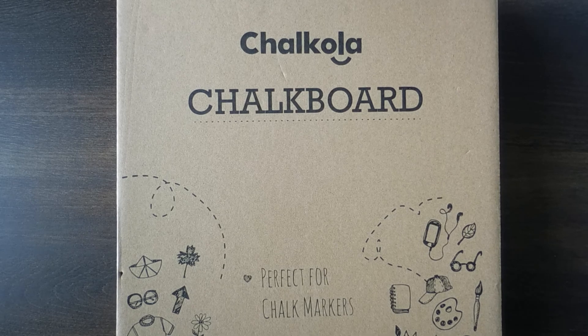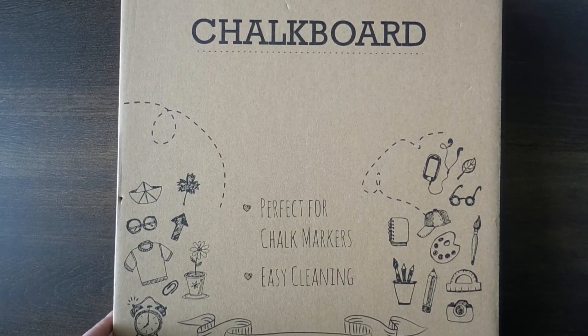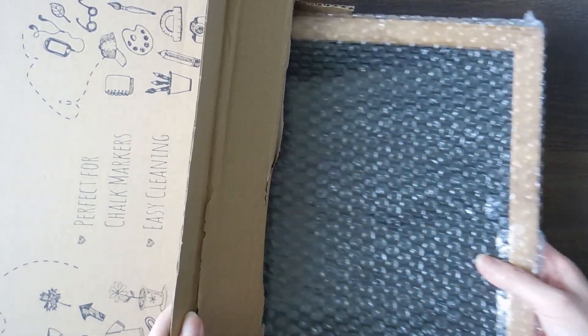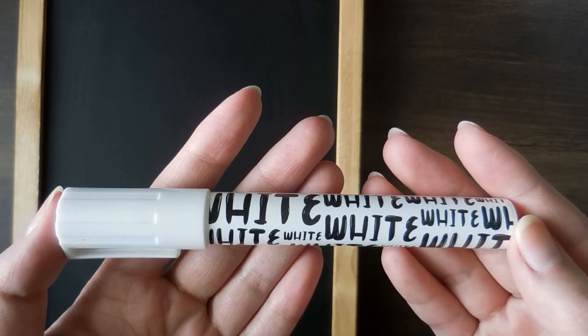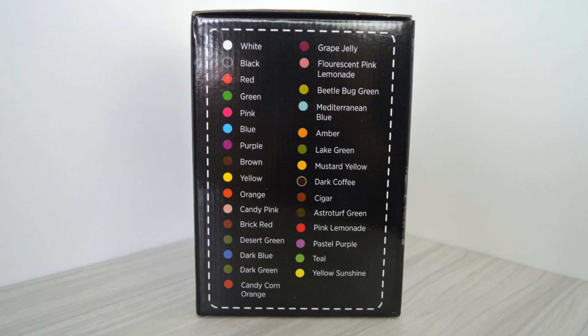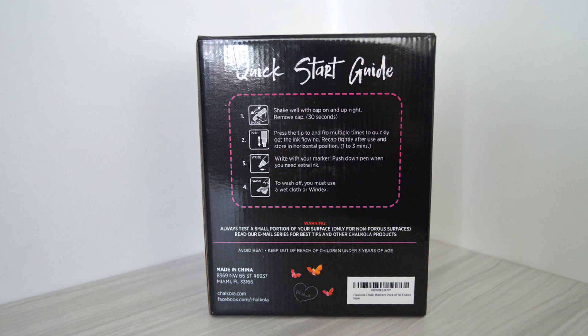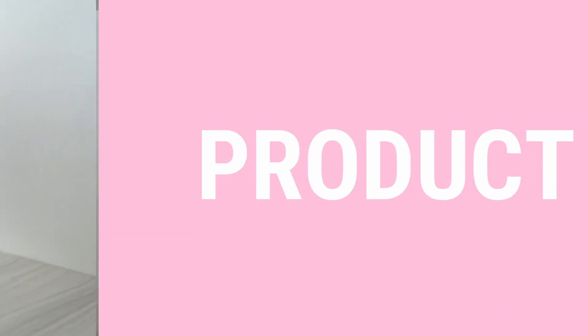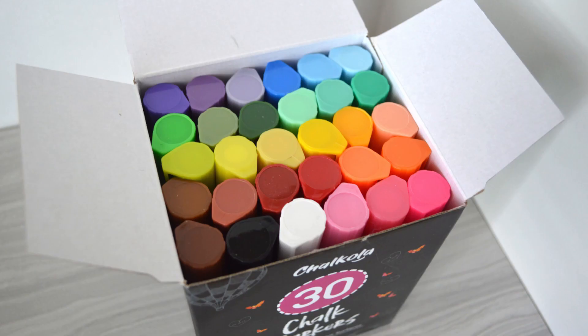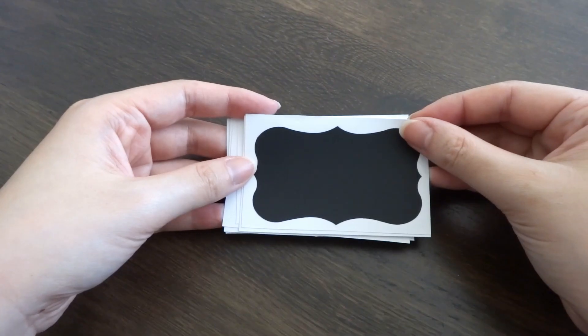The chalkboard comes in a cardboard box with doodles on the front. Inside, the chalkboard is wrapped in bubble wrap and comes with a white chalk marker. The chalk markers come in a small black box. On one side it lists the colors and their names, on the back there is a quick start guide on how to use the pens, and on the other side there's information on which surfaces these work best on. Inside, there are 30 chalk markers as well as 8 labels with different shapes.